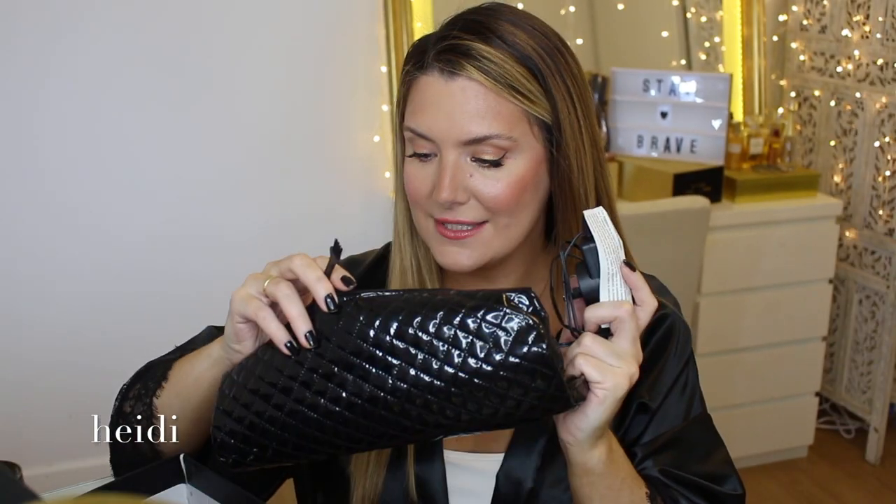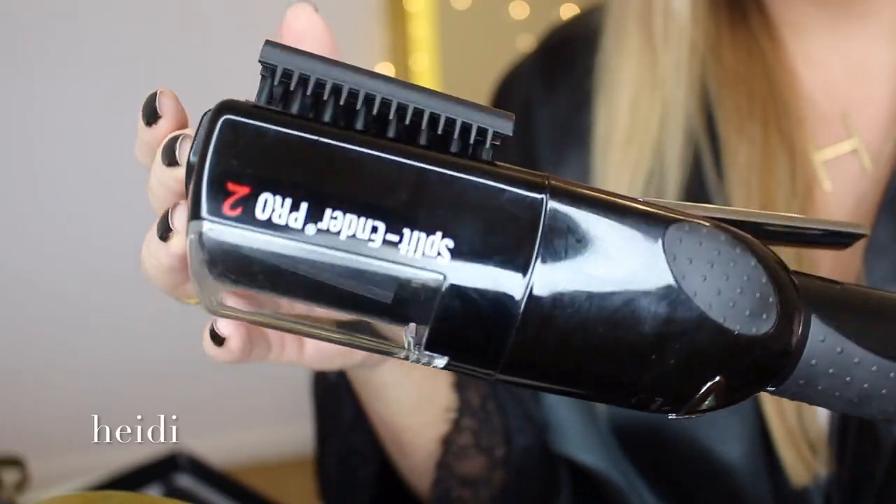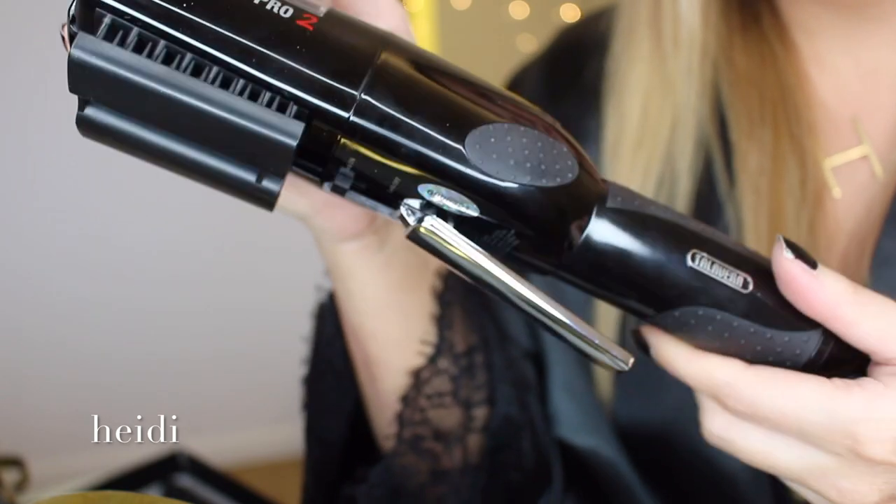There's a brush thing to kind of clean the device. I'm not gonna lie, this is kind of intimidating, scary. My main fear is that somehow my hair is going to get tangled, stuck in there, chopped unevenly or something like that. I think anyone that looks at this gadget probably shares that concern.